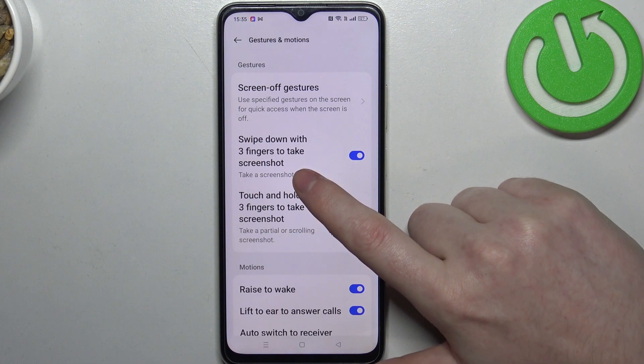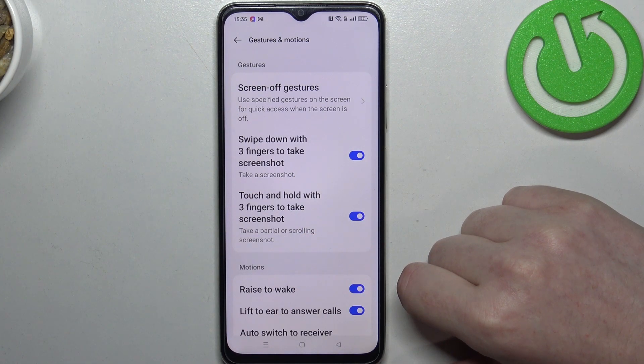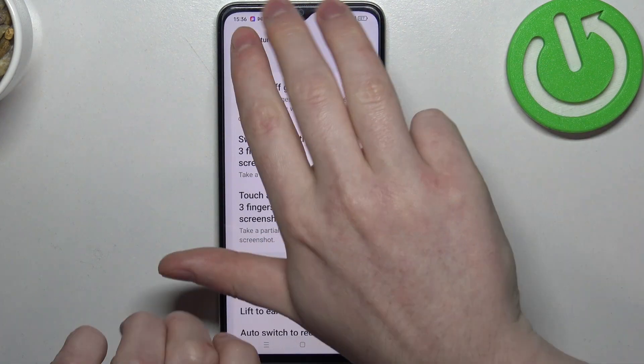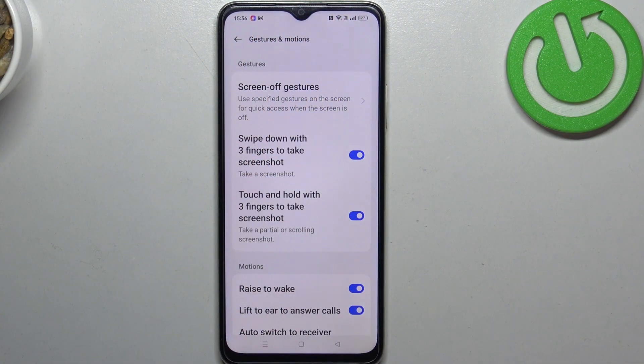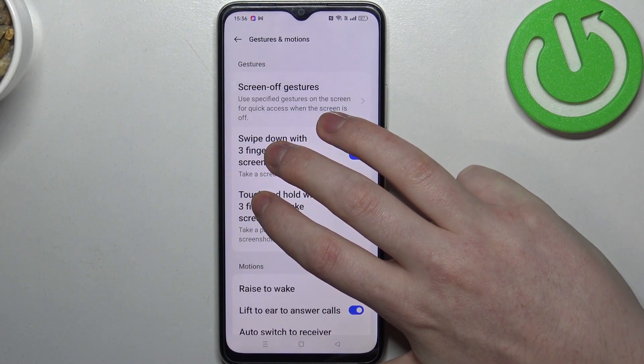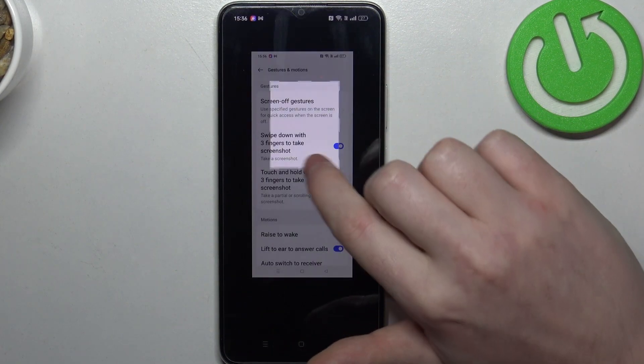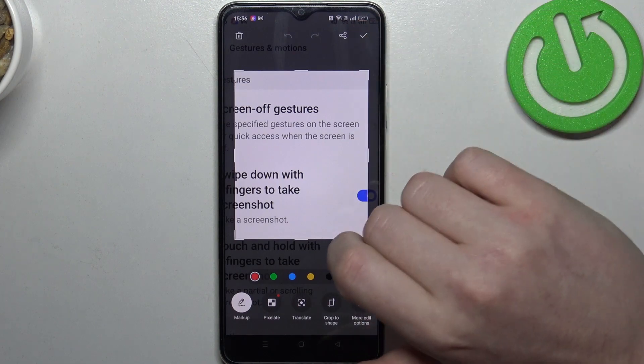The first one is swipe down with three fingers to take a screenshot, and the next is touch and hold with three fingers to take a screenshot. The first option works by sliding three fingers down from the top of the screen to make a screenshot. For the second, you hold three fingers onto the screen to take a partial screenshot, and then you can select the area of the screen you want to capture.